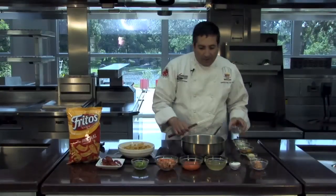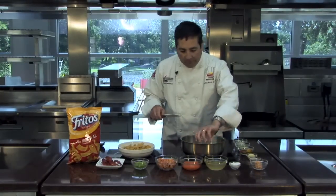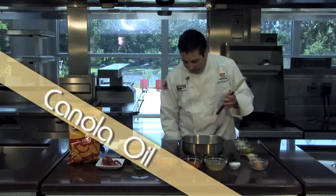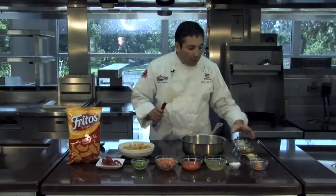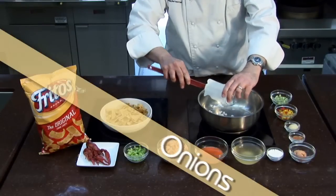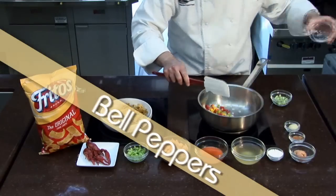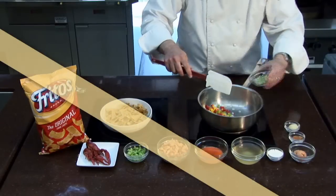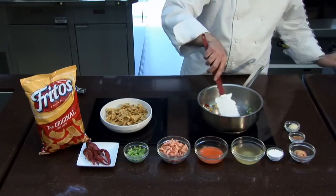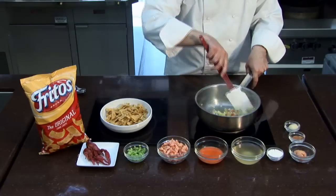We're going to get started making our crawfish etouffee Fritos pie. I have a hot pan. I'm going to add some canola oil and let that heat up. Then I'm going to add what's called the holy trinity of Cajun cooking — and that is onions, bell peppers, and celery. We want to saute those until they're tender, about four minutes.